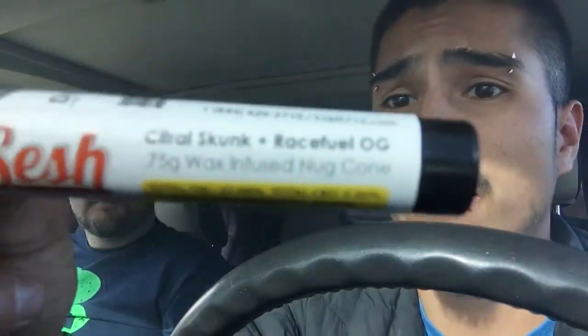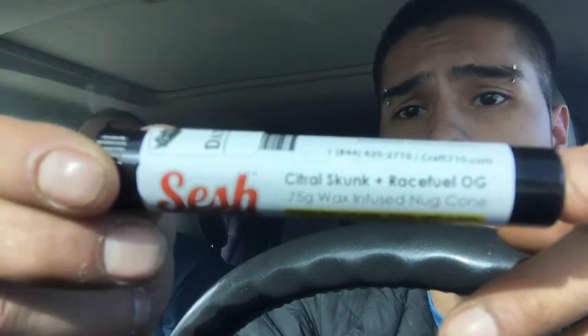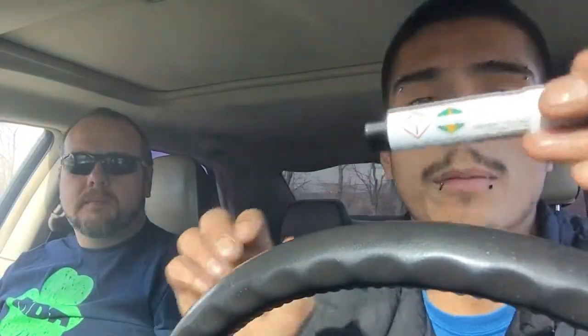What it is, it's actually wax-infused with this weed, so it's not just bud. Reading it here — is it citral skunk and race fuel OG? Like, which one's which — is it two different buds, or is one the bud and one the wax? It doesn't specify, so maybe a Sesh member or employee watching this could clear the labeling up a little.